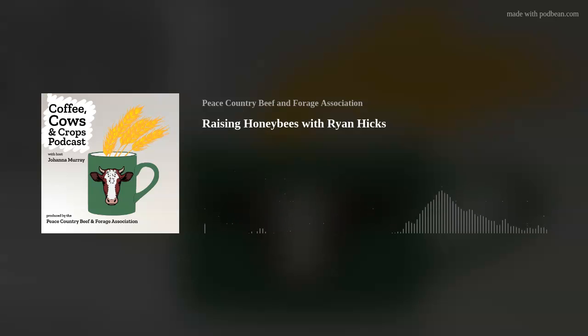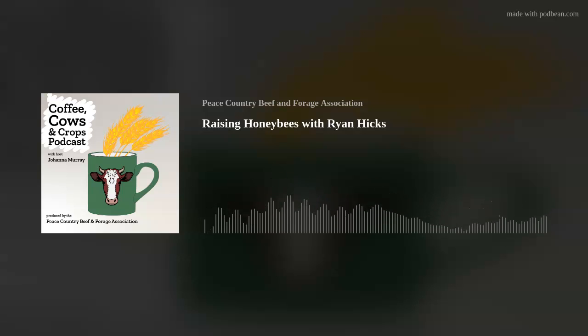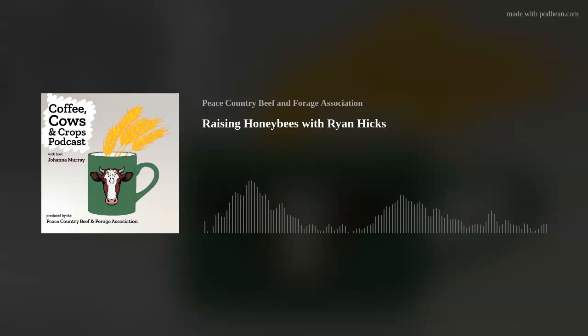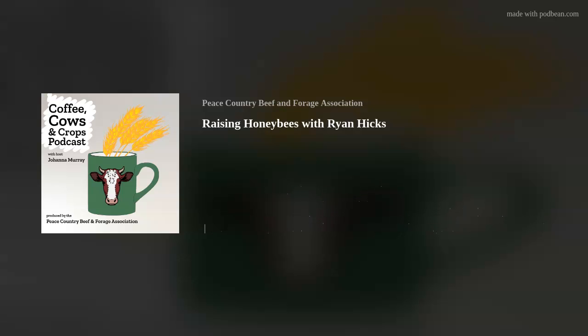I'll brag about how important Alberta is to the Canadian beekeeping landscape. Alberta has just under half the hives in Canada, so we're a fairly major player. We can do that because of the different farms we've got out here and the cooperation shown towards us. If other provinces were able to emulate Alberta's success in beekeeping it would be beneficial to them. I would not have guessed that — all those canola fields are good for those little critters.